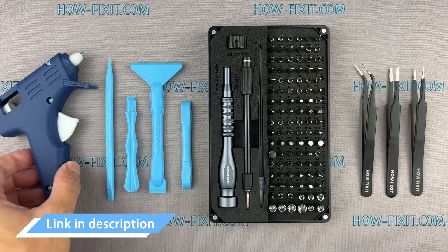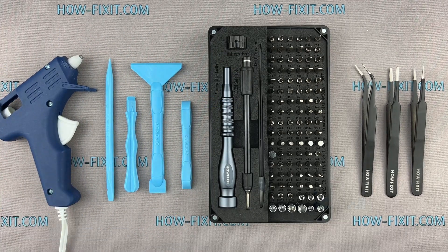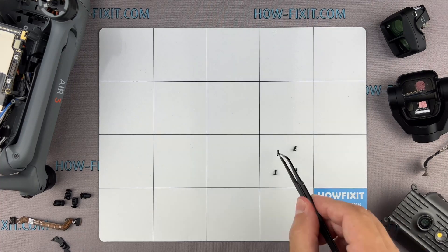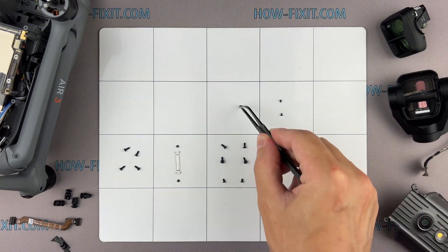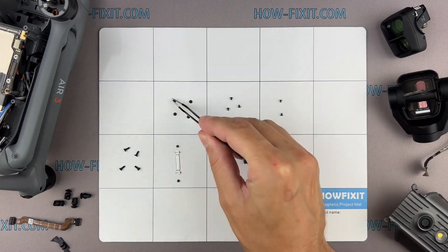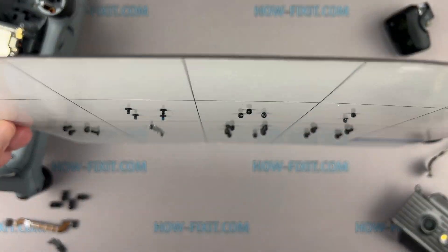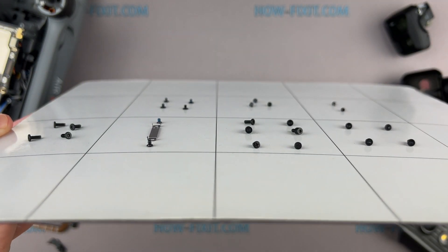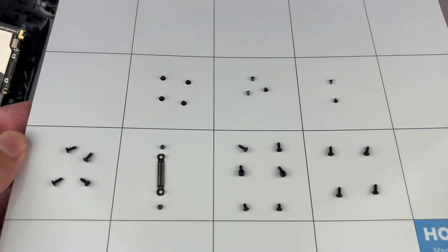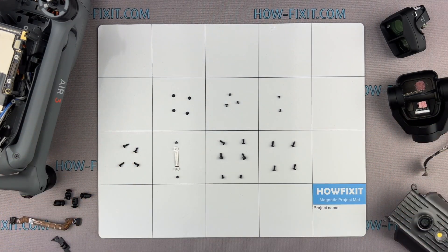I have included links to all the tools and spare parts needed for repairing the drone in the video description below. Another piece of advice I'd like to share with you is to use a magnetic project mat. The drone is an intricate device made up of numerous screws and components. As you disassemble your drone, I recommend meticulously keeping track of each screw and part. This approach will greatly assist you in successfully reassembling your drone, and you need not worry about misplacing any screws — they will all stay securely on the magnetic mat.